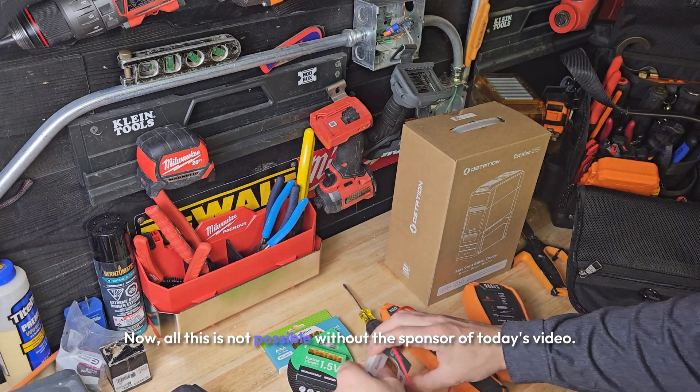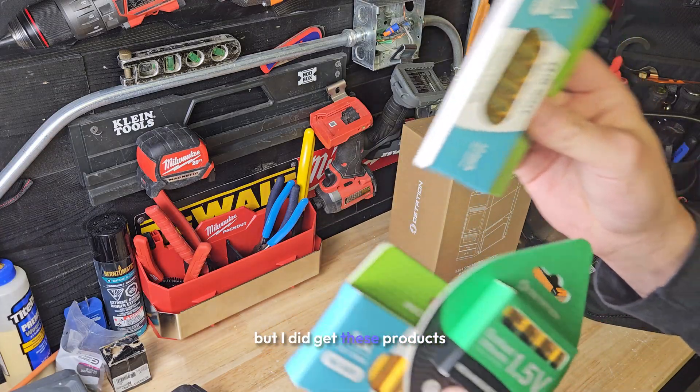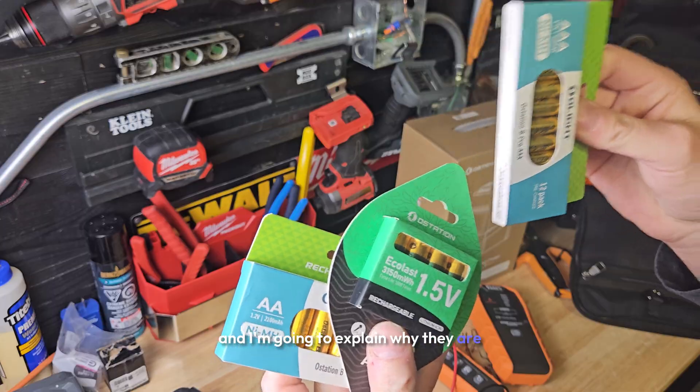Now all this is not possible without the sponsor of today's video. They did not pay me for this video but I did get these products, and they're going to explain why they are so important.